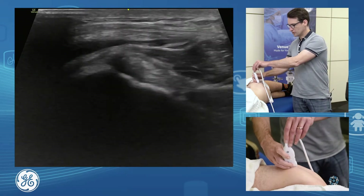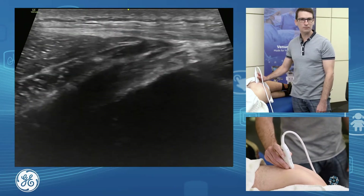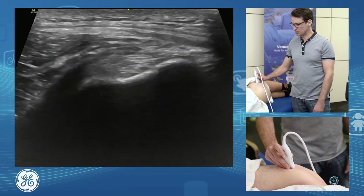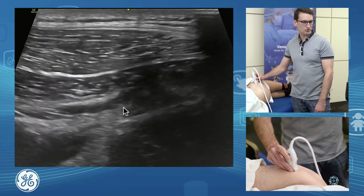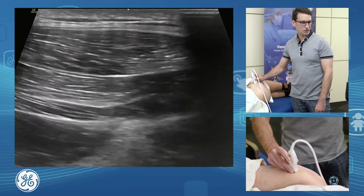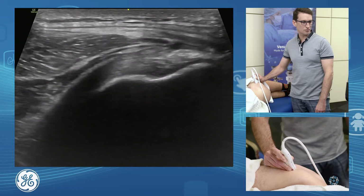We'll turn 90 degrees and there's our tendon at 90 degrees. We can assess in a pretty neutral position the footprint of that gluteus minimus, just rolling back and forth. As we want to see further down towards the musculotendinous junction, we need to go superiorly and just heel-toe, pushing the top of the probe in with a bit of pressure into the patient, and we're able to see that musculotendinous junction extending up towards the hip joint. We can assess all the way across that tendon.